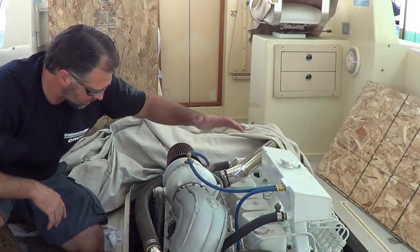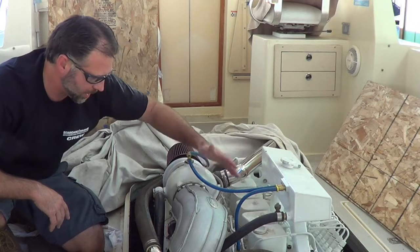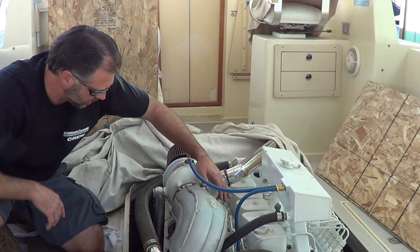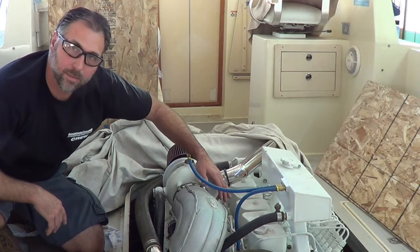It's a great solution — keeps the turbo up high above the waterline and dry where it's happy, and it makes a really nice, clean install.